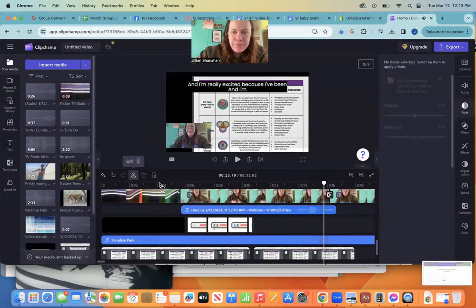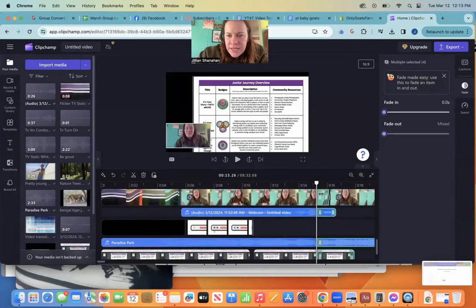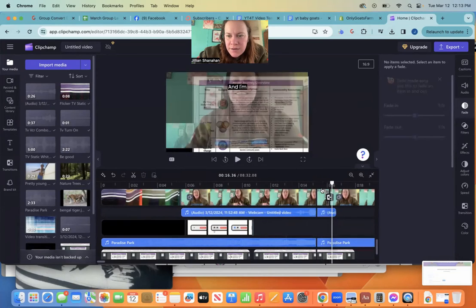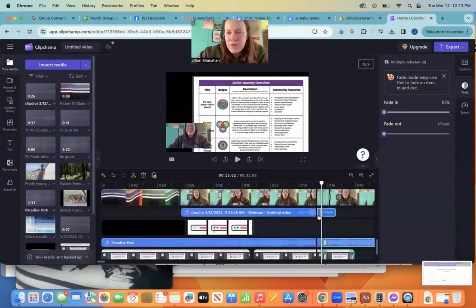Now I can come over here, take my clip bar — my clippy thing — and clip out exactly where my lulls are, because I can see right where they are on the audio waveform.